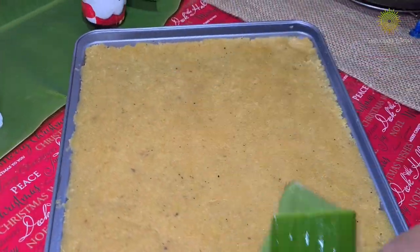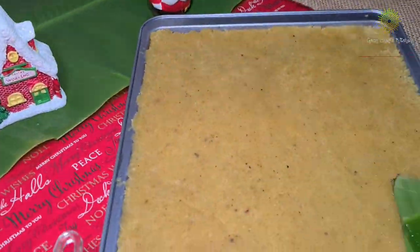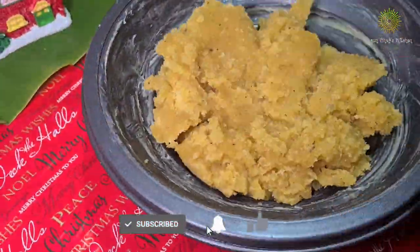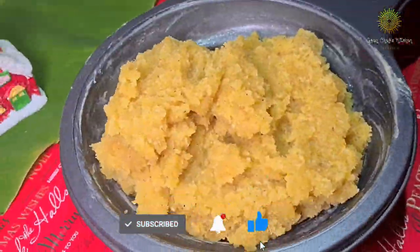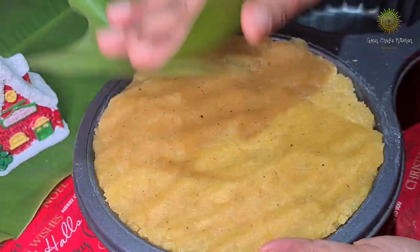Now I'm adding the dose into a mold as well. If you have any different type of mold, you can use that too — it gives a particular shape and looks really pretty, which I'll show you at the end.